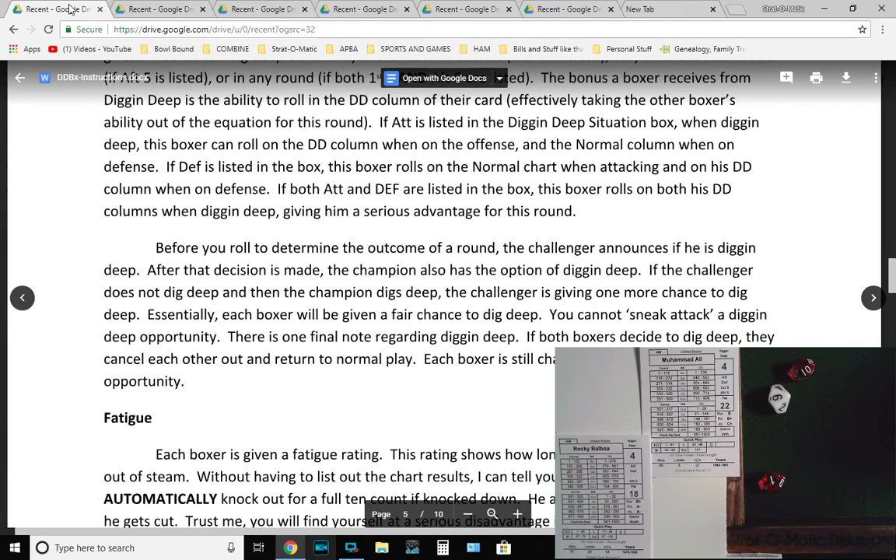If 'attack' is listed in the digging deep situation box, this boxer rolls the DD column on offense and the normal column on defense. If 'defense' is listed, he rolls the normal chart attacking and his digging deep column on defense. If both attack and defense are listed, he rolls both digging deep columns when digging deep, giving a serious advantage for that round. Before rolling, the challenger announces if he is digging deep first. Then the champion also has the option. If the challenger does not dig deep and the champion does, the challenger gets one more chance. If both dig deep in the same round, they cancel each other out and return to normal play — each still charged one digging deep opportunity.